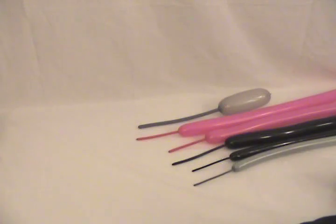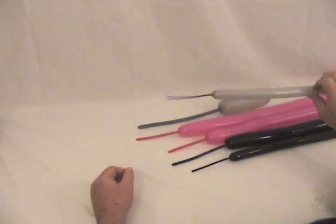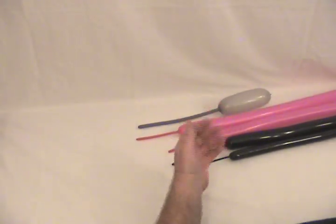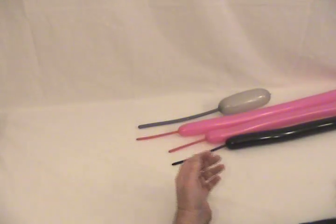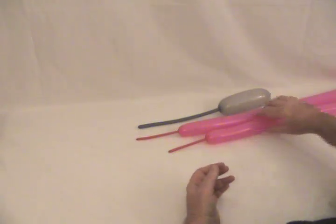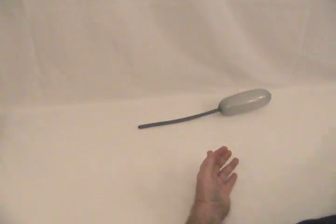This is a custom chopper like the custom street choppers that you see. I've got a gray 160 with about a four inch tail on it, a black 160 also with about a four inch tail, a black 260 with about five or six inches uninflated, two pink 260s with about four inch tails on both, a gray 360 blown up about six inches.